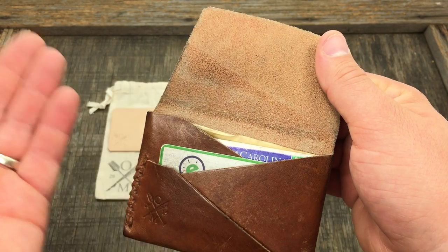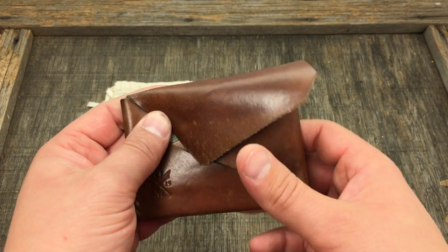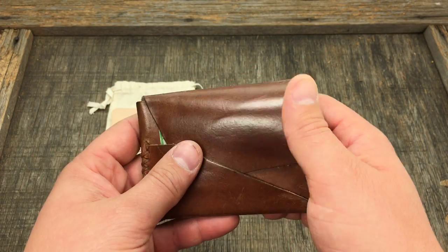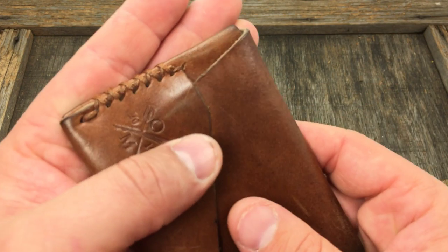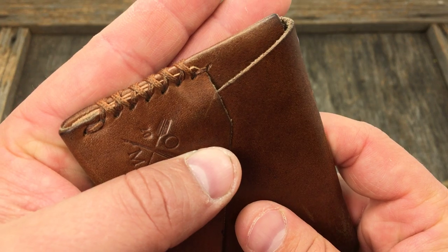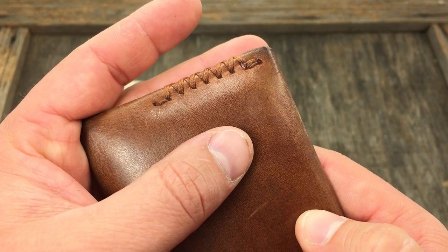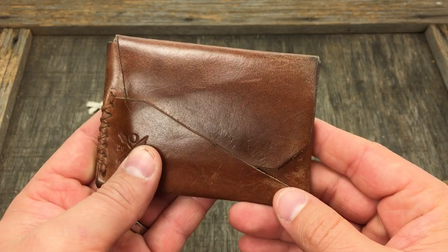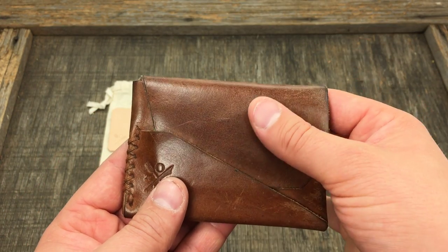It comes with a lifetime guarantee at a perfect price point — right around $45 for the starting model, and you can go up from there if you want different leathers. He has all different kinds of stitching; I believe these are hand stitched. And guaranteed for life — holy cow, that's amazing.